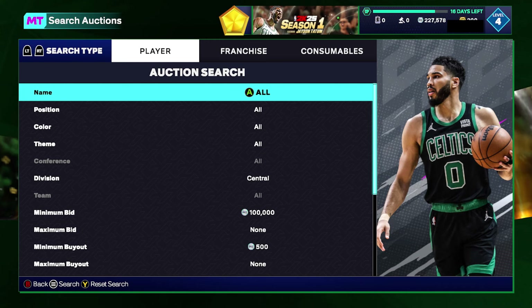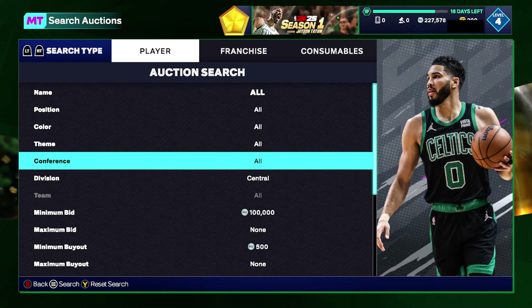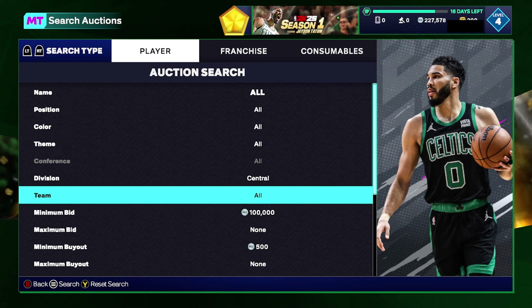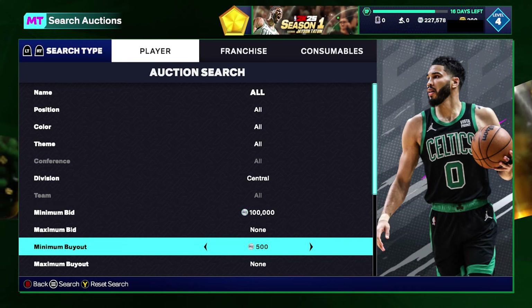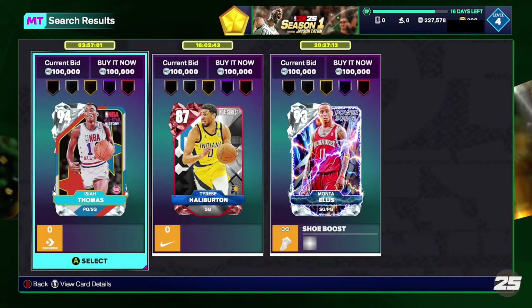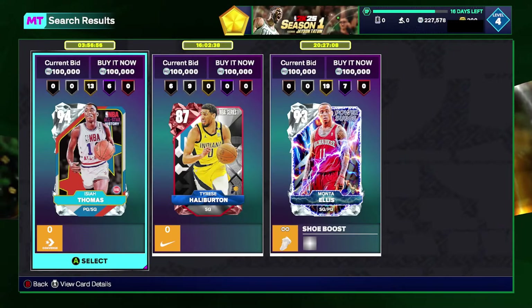The next filter is the Central Division high tier filter. I haven't dropped this in a video yet but have been working it off stream. Since Pippen and MJ dropped it's a pretty decent filter if you're looking for high-tier snipes. Set your division to Central, no color, no theme — just division set to Central. Raise your minimum bid up to 100,000 MT and put your minimum buyout to 500, then keep refreshing.